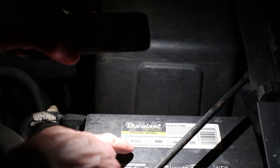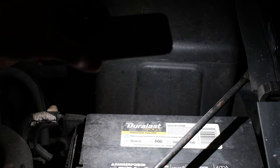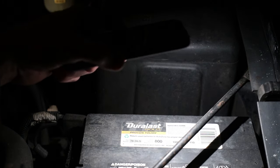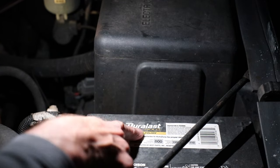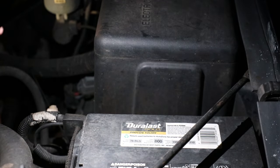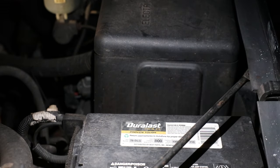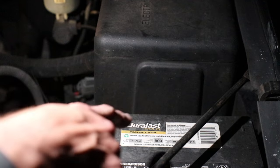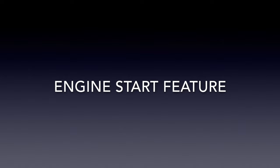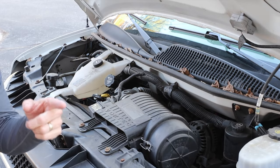Here's a look at the battery: 78-DLG, 800 cold cranking amps at zero degrees, reserve capacity 110. This is the Duralast Gold — I remember spending extra money to get the biggest, most powerful battery I could get. A smaller battery might charge faster, but I'm guessing this one took longer because of it being the gold standard.